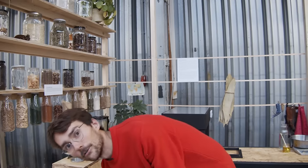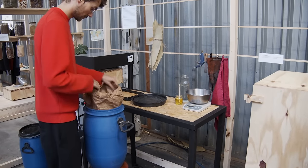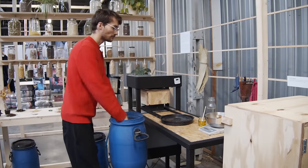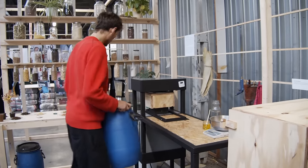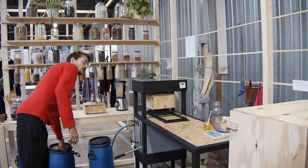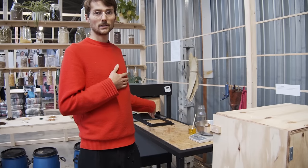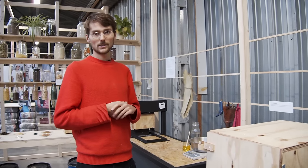Now we can make a beautiful bowl from orange peels. We've measured our amount of orange peels and we only need to add a little bit of water. The mold is already preheated so we can fill up the mold and press them.